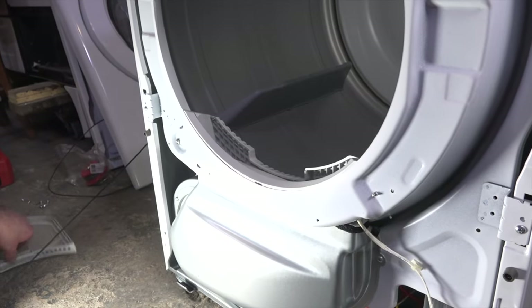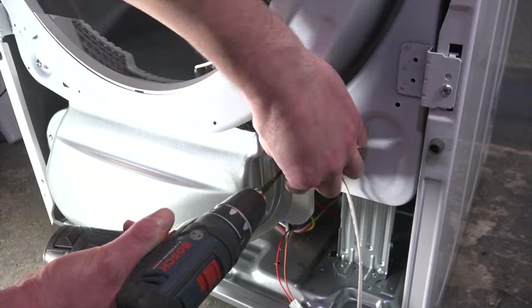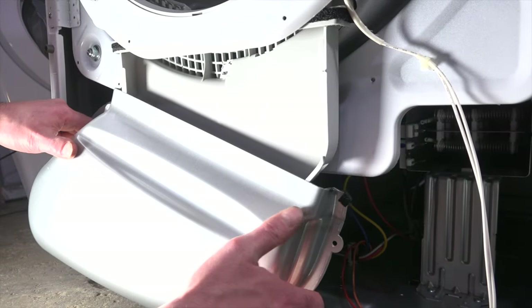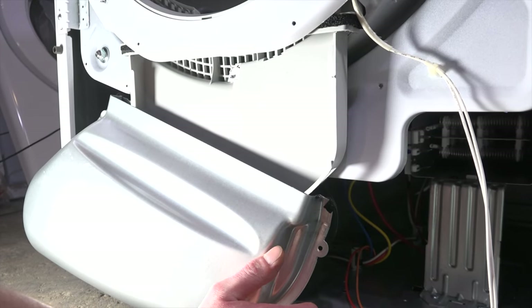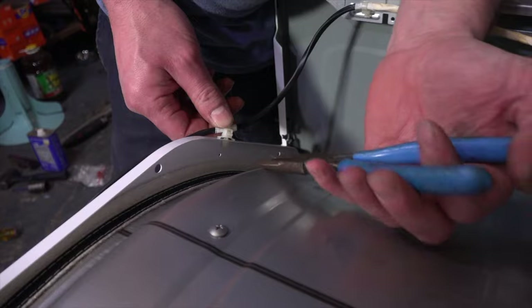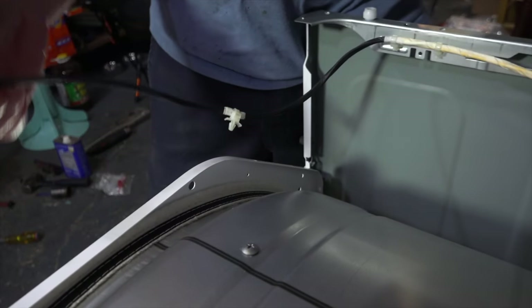Remove this lint filter and undo the screws holding the duct blower assembly. You may have to tip the dryer back a little bit to get it all the way out. With a pair of pliers, squeeze this tab and you should be able to unplug the door switch harness from the front bulkhead.